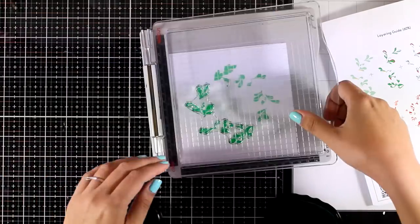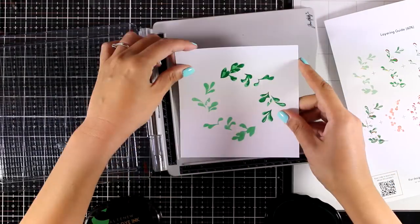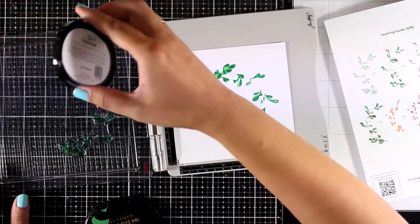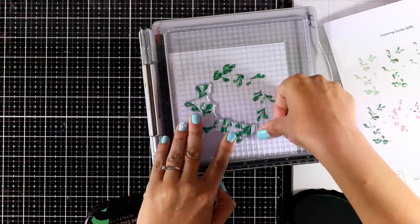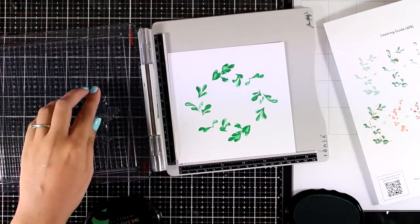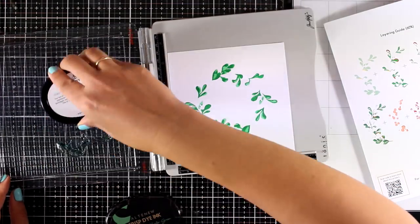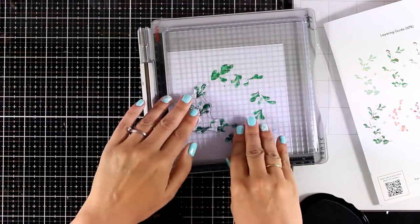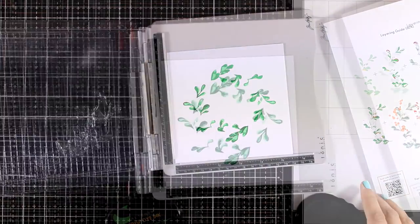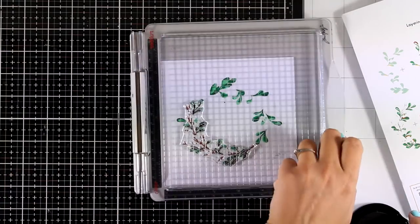The ink pad I'm using for the second layer is called Just Green, again by Altenew. You will find all the links to all the products I'm using today down below in the description area as well as on my blog, including all the inks I used for all the layers. For the third layer of the leaves I'm using Hunter Green, and you can see how much depth it adds to the stamping image — those leaves really look gorgeous.